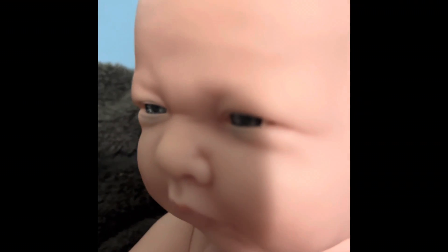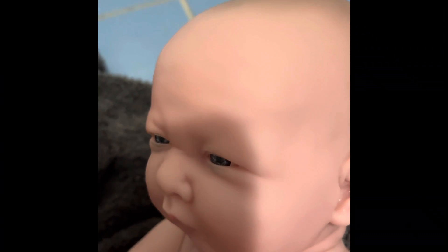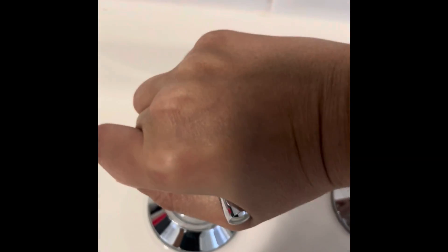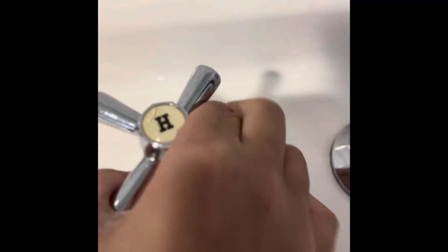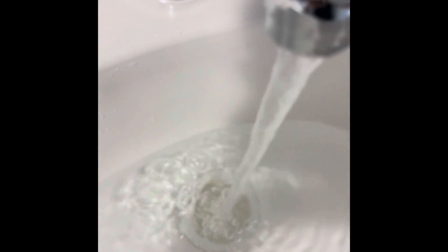Hey guys, today I'm going to be giving either Luna or June a bath — it just depends on who's awake. We're just going to make the water warm and give her a little bath ball, because she's kind of cool and we just want to warm up the little pumpkin.